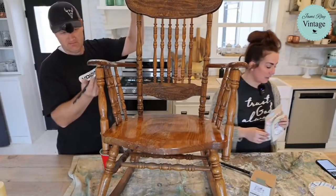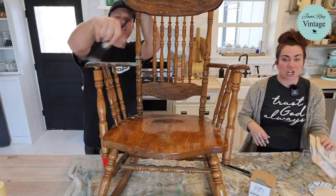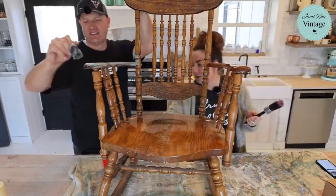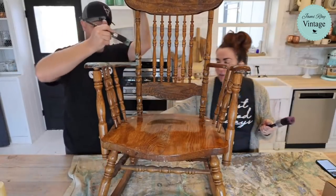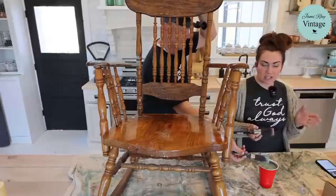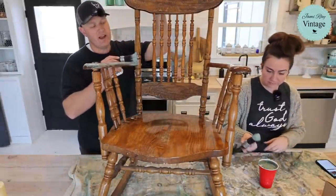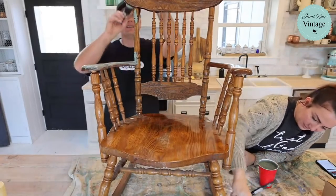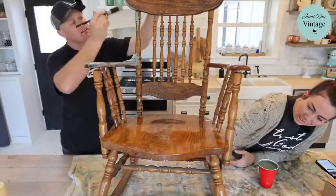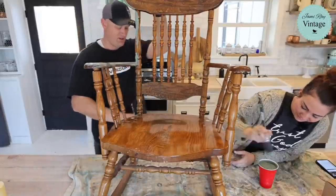If you let your milk paint sit like 10 minutes, it will get thicker. If you want to buy milk paint, you can go to jamierayvintage.com — it's free shipping on the milk paint and on the Klingon brushes that we're using. We're going to be two-toning this, which means we'll be bringing out the DIY paint — that's not free shipping, but we sell it on the website as well. I have to paint all the stuff up high since we're set up this way, but that's fine. You're going to do the two-tone too.